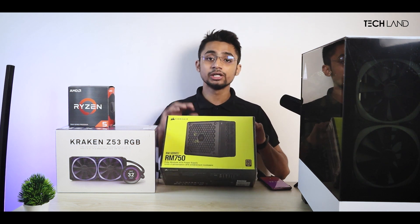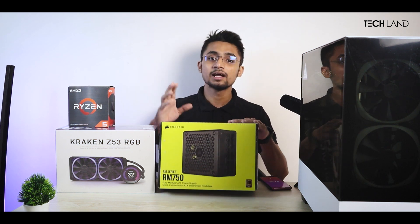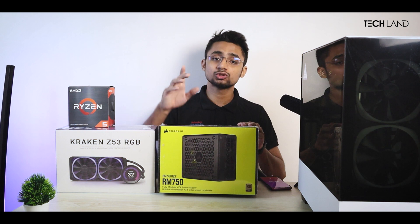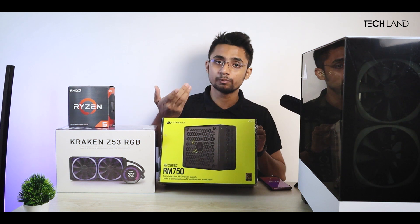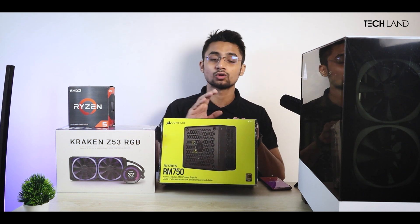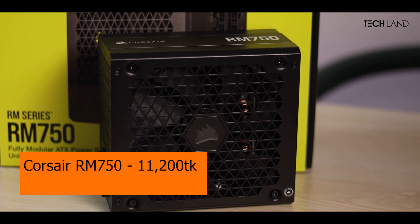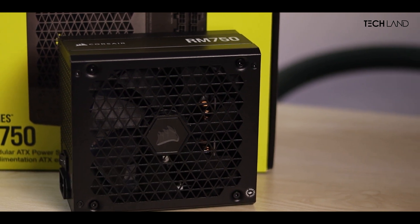This modular power supply has been checked. We also have a gold certified power supply, which is better. We have a stick and a price option — if you check another website, you can compare the price.